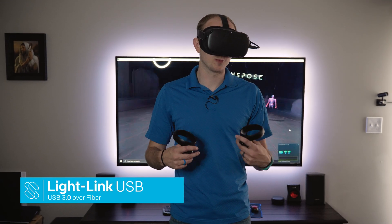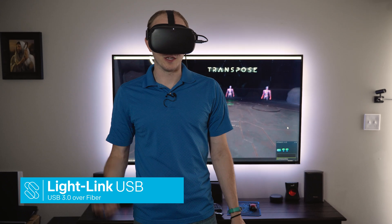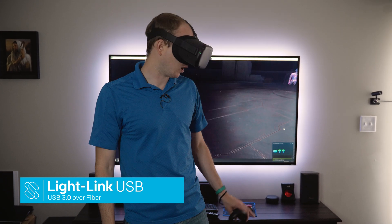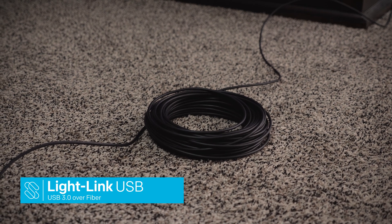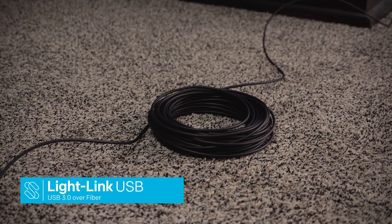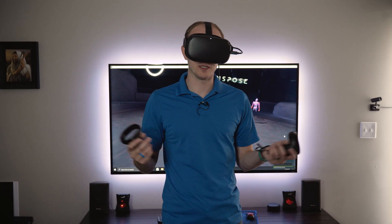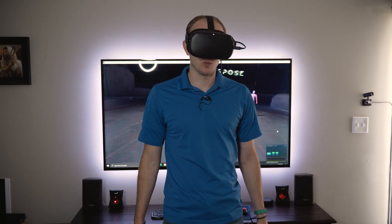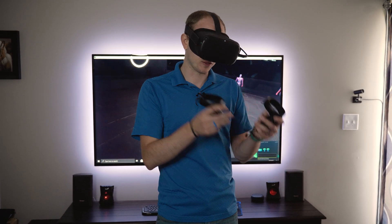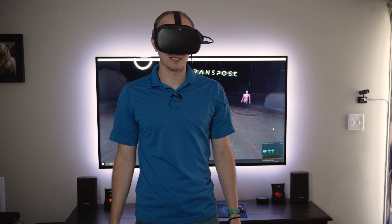Hi everyone, my name is Paul from Sewell Direct and today we're going to be showing off the Oculus Quest 1 using Oculus Link with the 100 foot USB light link cable from Sewell Direct. We're really excited about these cables that can provide full USB 3.1 Gen 1 speeds at up to 100 feet. We also have 50 foot and 30 foot lengths for many different sizes of play spaces.